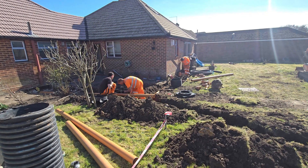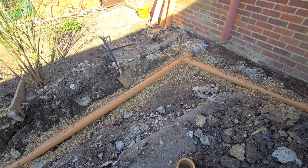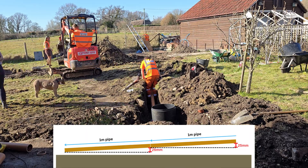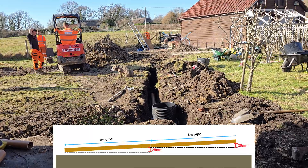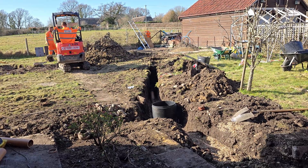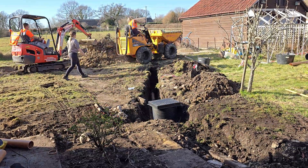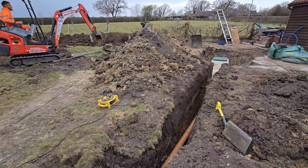We used 110mm UPVC underground drainage pipes, maintaining a minimum fall of 1:40, or 25mm per metre, for a gravity-fed system. To clarify: every 1 metre of pipe run means the end point is 25mm lower than the starting point. We also installed junctions to accommodate pipes from various parts of the house, cemented in place for added stability and protection against ground movement and root intrusion. Importantly, regulations now prohibit 90-degree bends — the maximum permitted is 45 degrees — to ensure smooth flow and compliance.